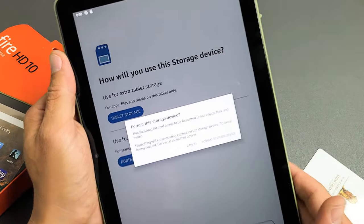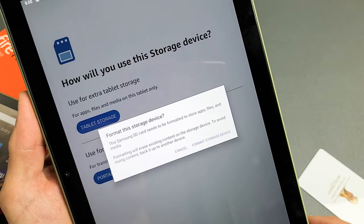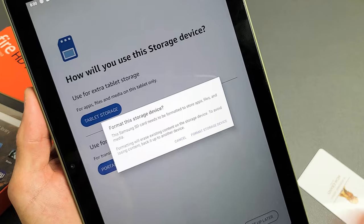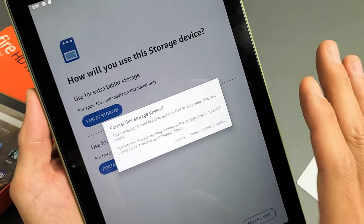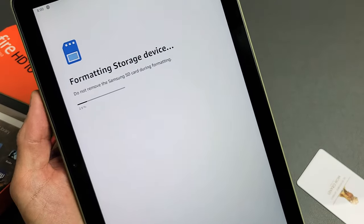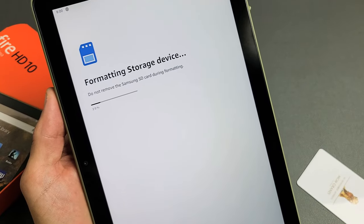Now you may have to format it as well, and it's asking me to format it right here. Don't forget — with formatting, it's going to clear everything off of that SD card. So if you have photos, videos, or anything on the SD card, it's going to be erased. So I'm going to tap on 'Format Storage Device' right there and give it one second.